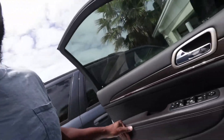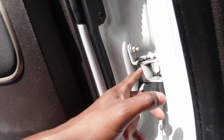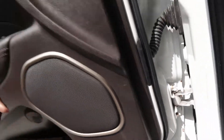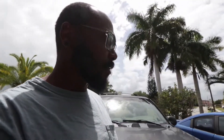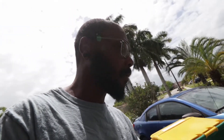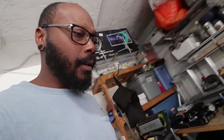I'll put the part number in the description. The issue is this little guy right here — this is what keeps the door open. It is a very common problem on these Chrysler products. I believe they all use the same mechanism — the cars as well as the trucks. It's a little hinge. The hinge has a mechanical detent that keeps the door open in two different stages. Pretty simple to replace, and I will put the part number in the description.